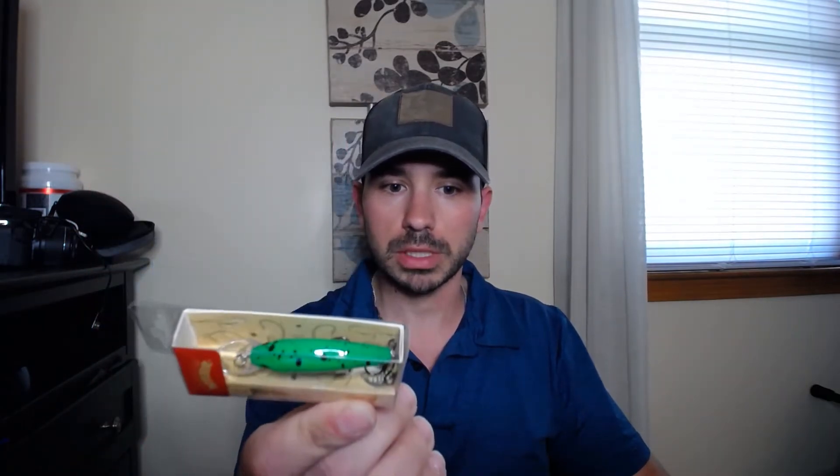First things first, we have Carl's Amazing Bait Spark Plug — a little crankbait, green with some spots on top that dives one to four feet. The hooks are a little big but that's okay; it's probably better for crappie or big perch. Not bad, I'll take it.